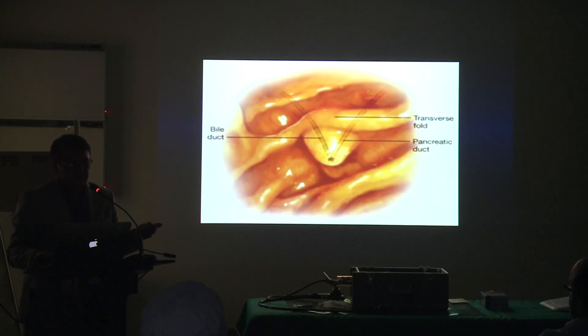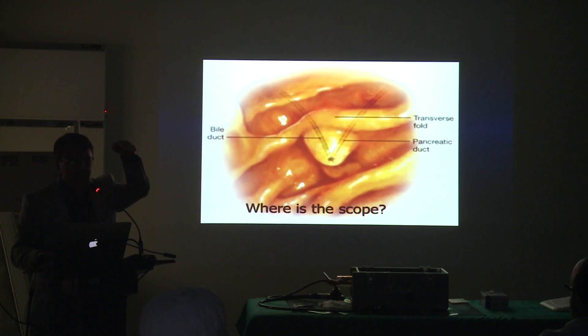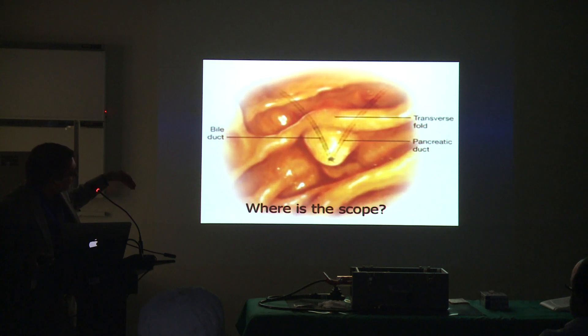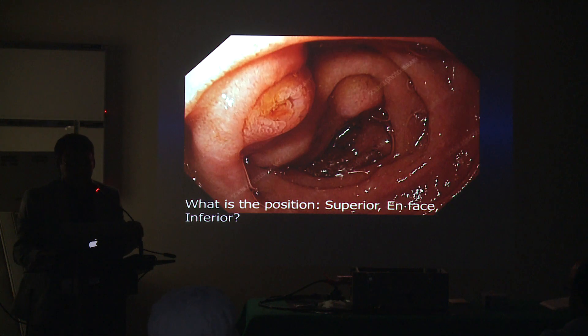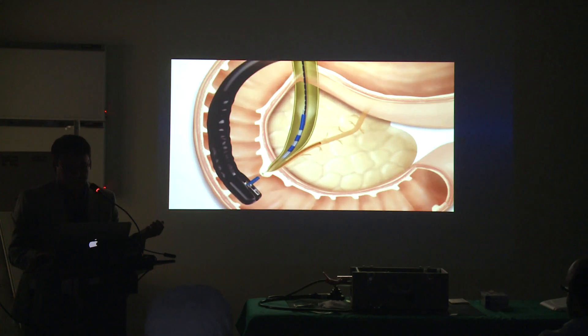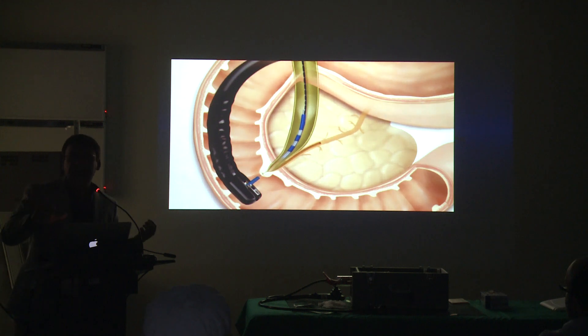The position of the papilla: when you get to the second part, if you are proximal to the papilla, you are looking at it from the front. That is not the best position to cannulate the bile duct. You really need to go further down — get underneath or inferior to the papilla — to get into the bile duct. Sometimes the best position is what we call an en face position, where the papilla is right in front of your eyes.